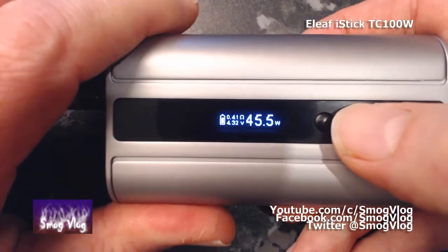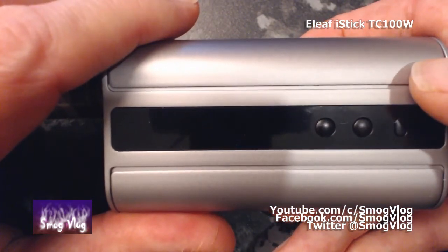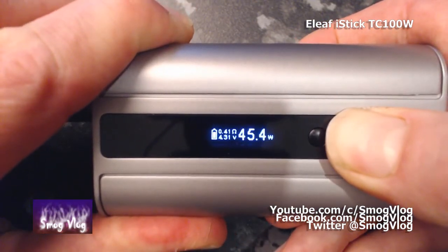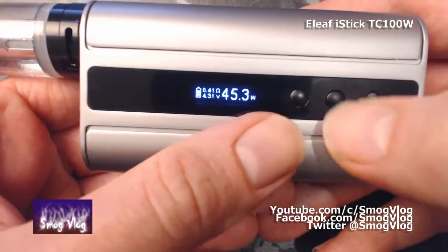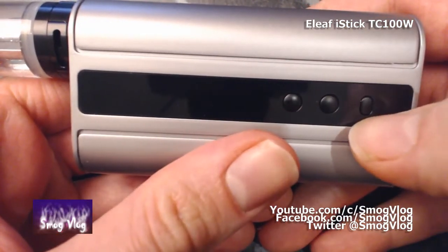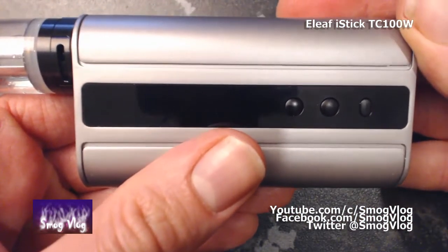The device has also got a stealth mode — press down and fire together for a couple of seconds, it will come up saying stealth on. And that's it — as you can hear, it's firing away again. Stealth off. Once we're happy with the settings, if you want, you can lock the settings with the up and down button while the device is on. When locked, you'll still be able to fire, but obviously you can't change your settings.